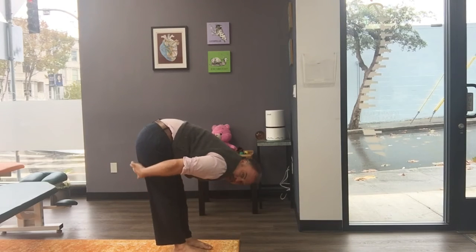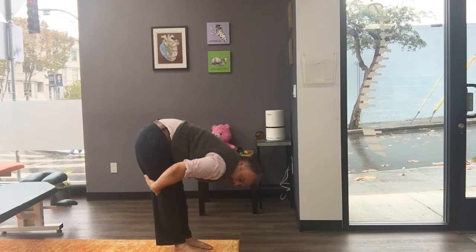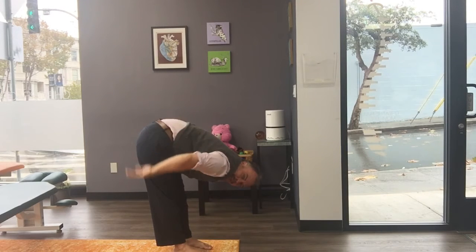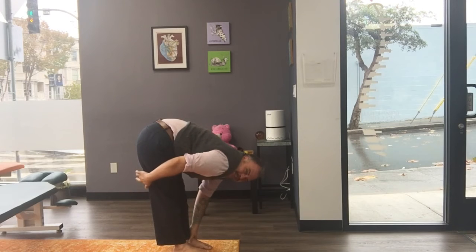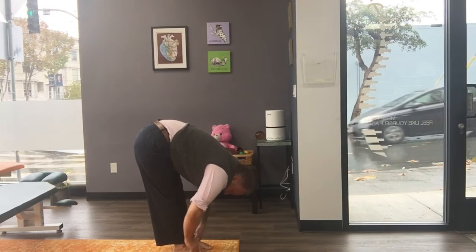I'm feeling a stretch up the backs of my thighs, up my hamstrings, and lengthening the hamstrings is actually a great way to create more room for the low back to stay soft and easy. A lot of low back pain is actually tightness in the hamstrings. So if your low back is tight from sitting all day, try this.